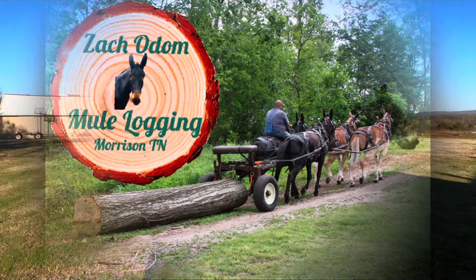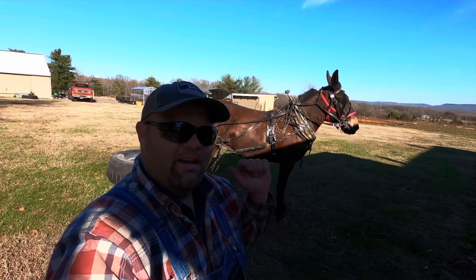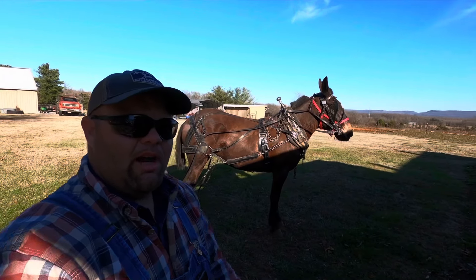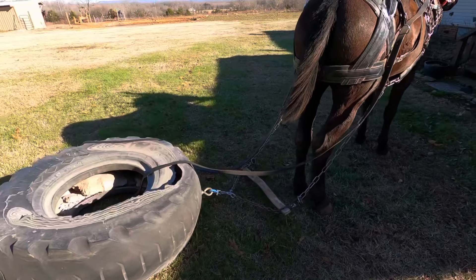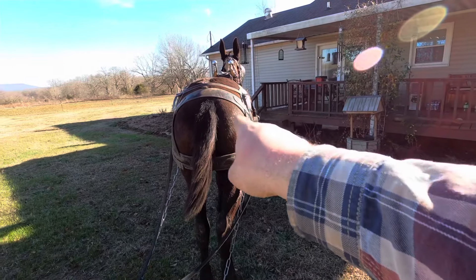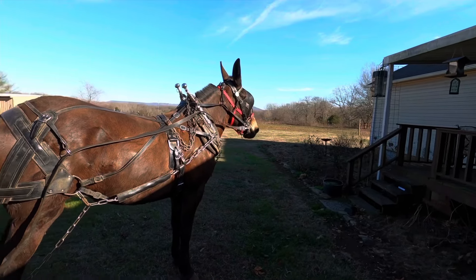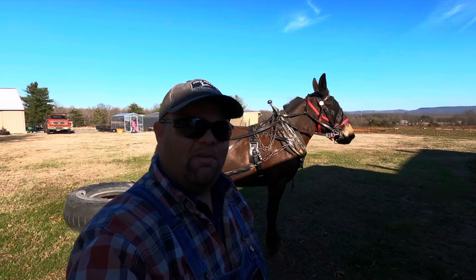All right, good afternoon everybody. Today I'm out here with Alice — I showed you Kate before, now I'm here with Alice. I just want to give you some background before we dive right into it. Right now I'm working her with single lines, two of them, one line on each side. We went down around the field, down the hill, and made a little loop around that field just to kind of get the edge off.